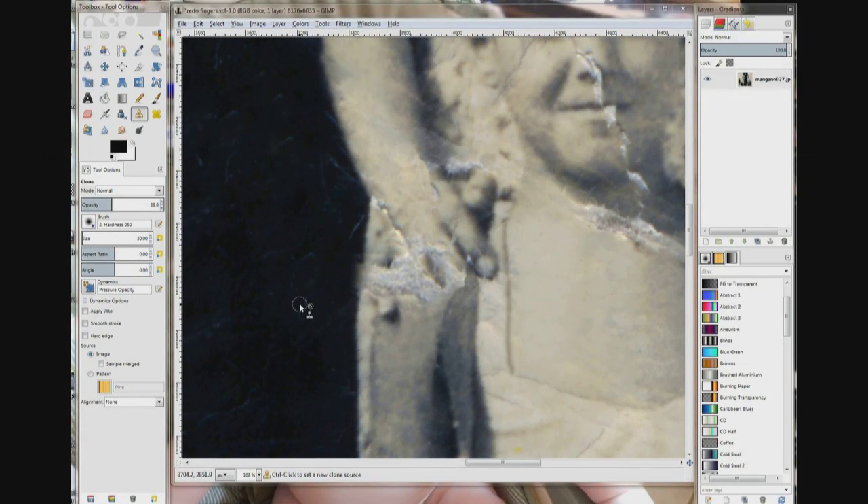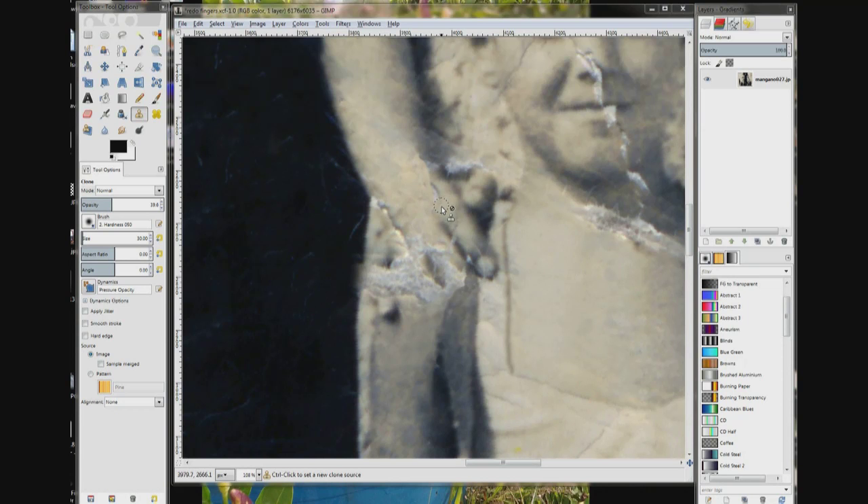Now we're going to actually work on the fingers. Right here when the index finger comes up, I got this sharp line that I did when I was working on the hand and it needs to be blended out. This is a good color right here on the finger, so I'm going to choose the heel tool again.